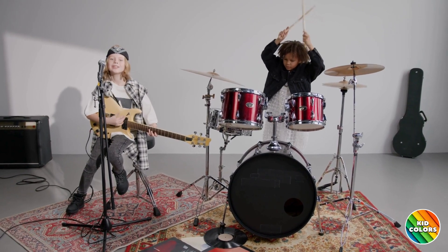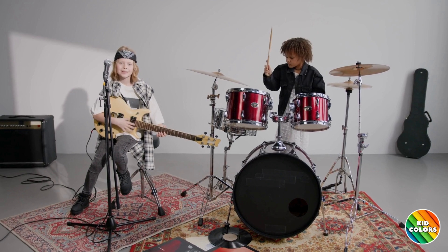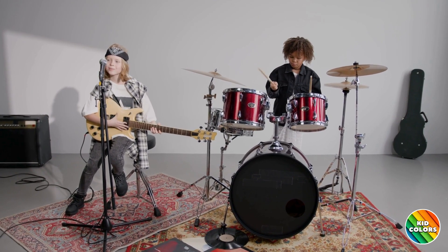When you put all these instruments together, you get rock and roll music. It's all about having fun and making awesome tunes.